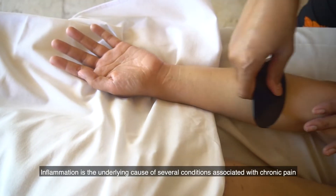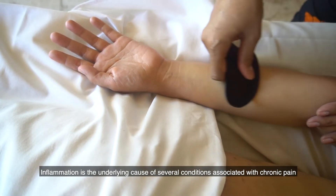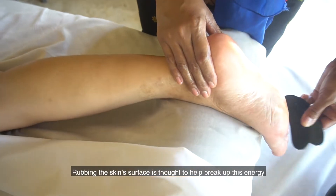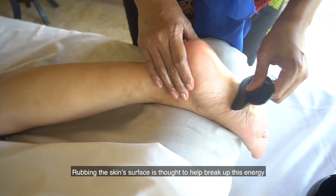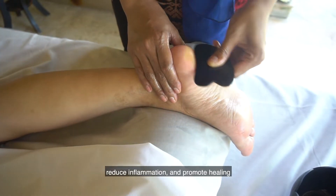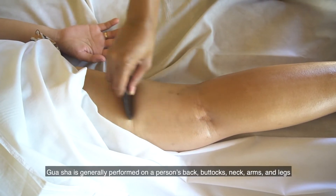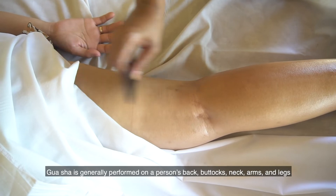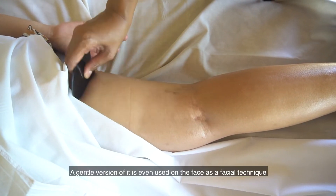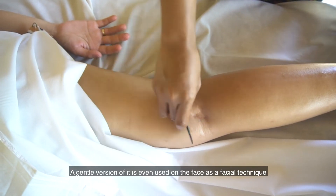Inflammation is the underlying cause of several conditions associated with chronic pain. Rubbing the skin surface is thought to help break up this energy, reduce inflammation, and promote healing. Gua Sha is generally performed on a person's back, buttocks, neck, arms, and legs. A gentle version of it is even used on the face as a facial technique.